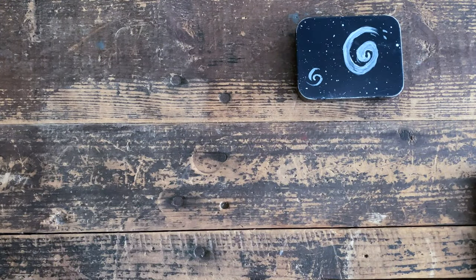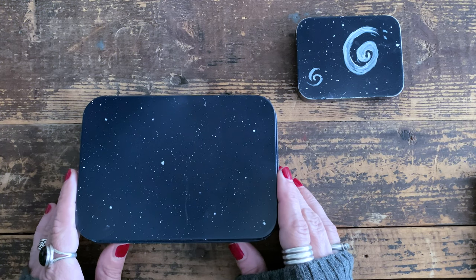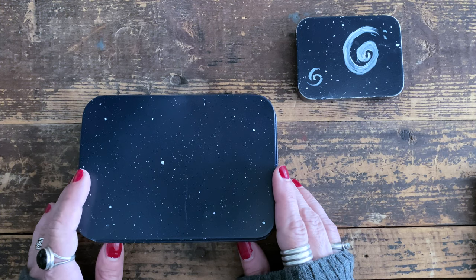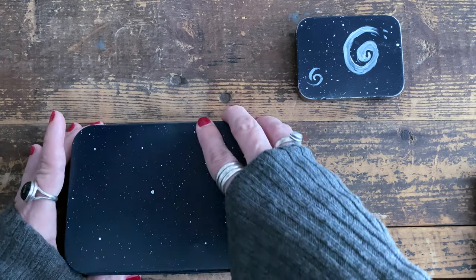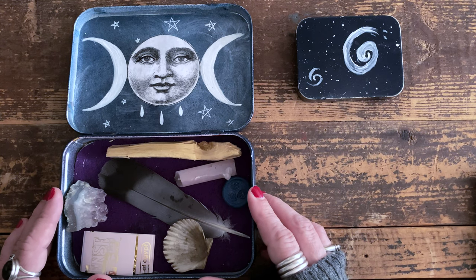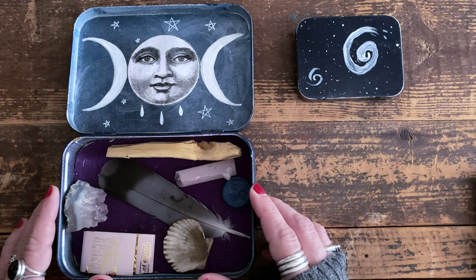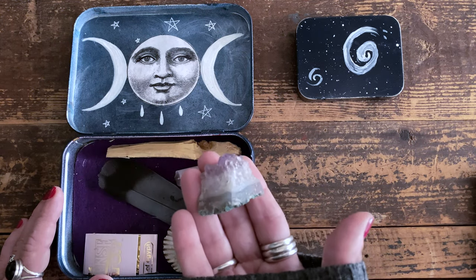The larger tin was originally a German children's game I brought for my kids when they were little. I forget the name of it, but it was the perfect size to suit my needs, so I embellished it with a little spray paint. This is generally what lives in here, and I will add other things to it depending on my needs while I'm away, or if I have extra space to bring more stuff.